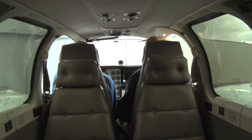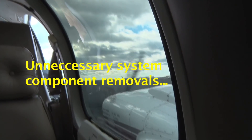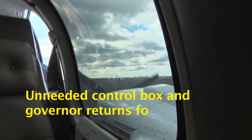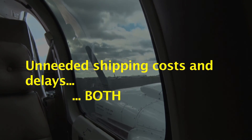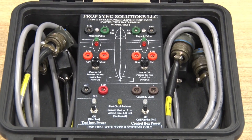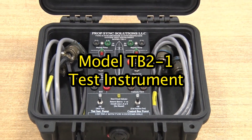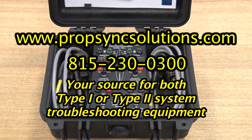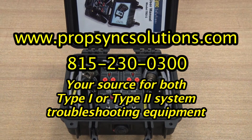Purchasing or renting a TB2-1 will save you unnecessary system component removals, unneeded control box and governor returns for testing, and unneeded shipping costs and delays in both directions. When those operational parts are returned and reinstalled, then what? Without a test instrument, the mechanic must start from scratch. Instead, using a TB2-1 provides you with safe and effective troubleshooting tools to efficiently identify what works and what doesn't with your PropSync system.